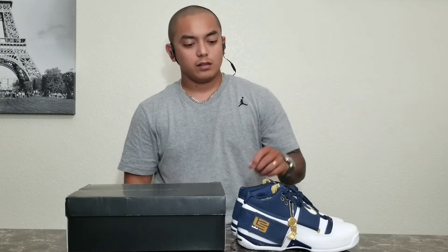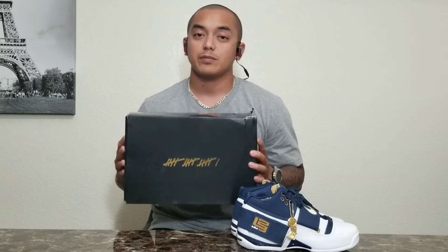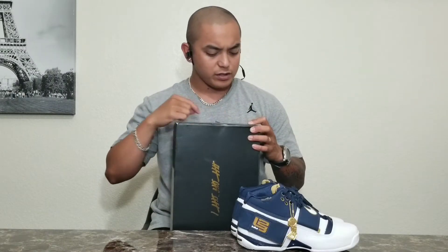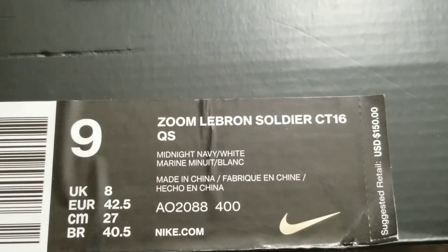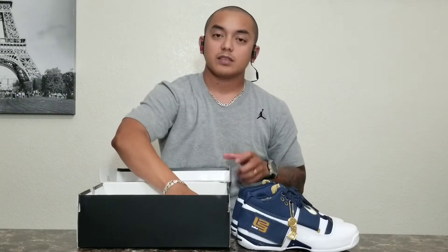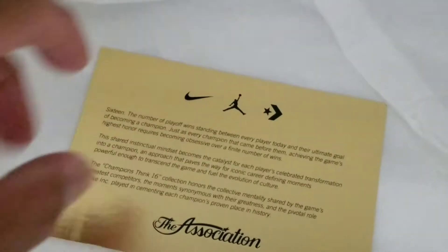It comes in the LeBron Soldier 1. Since this is part of the Champions League 16, or the Champion collection, most of the boxes have this tally right here with the 16. The box tag reads Zoom LeBron Soldier CT16 QS at $150 retail. And on that same side we can find the NBA sticker.